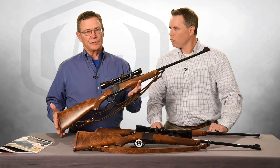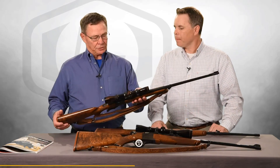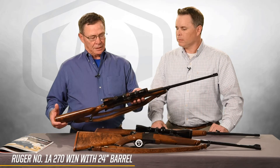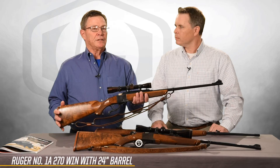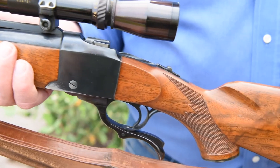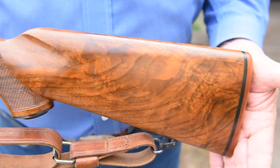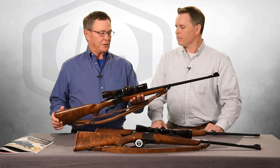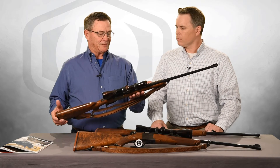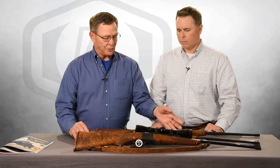This is actually serial No. 1000 even — 1-0-0-0. It's a .270 with a 24-inch A-weight barrel, made up for a friend of Lynn Brownell that lived in Sheridan, Wyoming. Lynn Brownell basically designed the stock work, trained the ladies on how to checker these stocks, and actually made up several rifles for friends. It took me about 15 years to get this one.